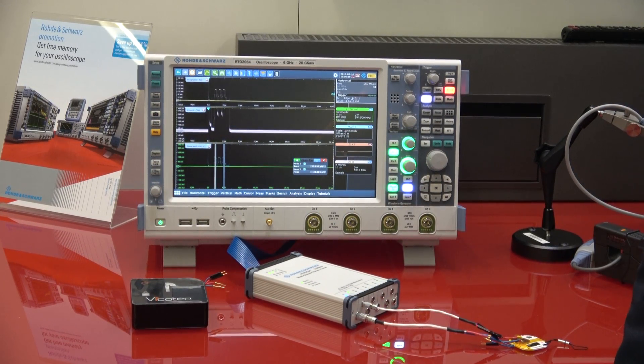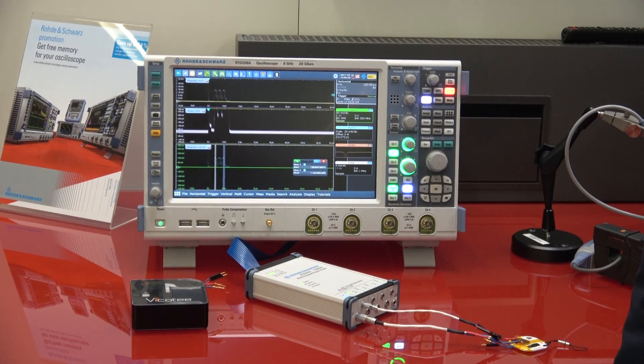Ladies and gentlemen, my name is Markus Hördin. I'm product manager for oscilloscopes at Rohde & Schwarz. The topic I'd like to present here is battery life testing with oscilloscopes.